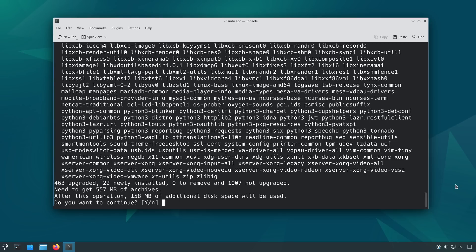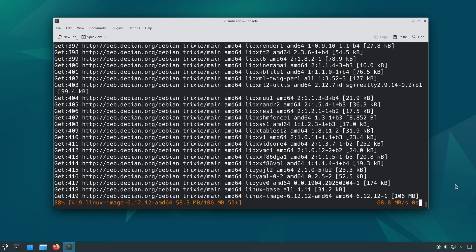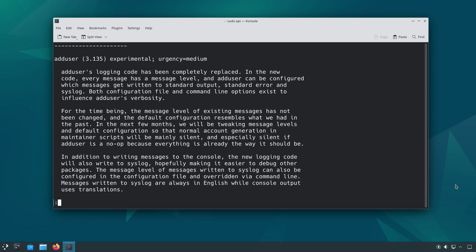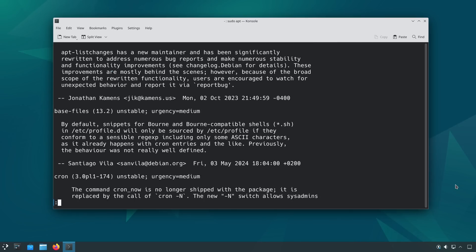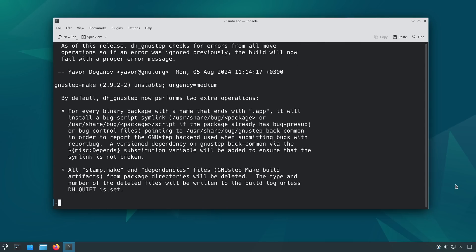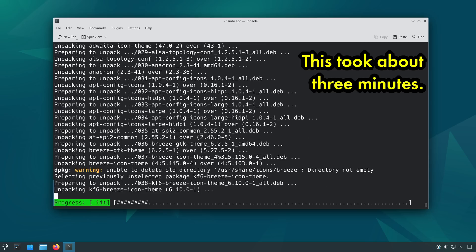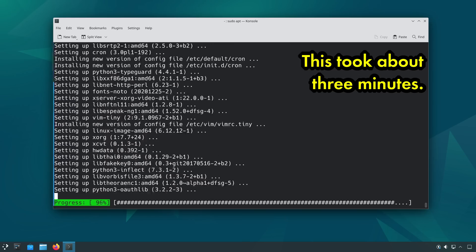Proceeding with the apt upgrade will download a ton of stuff — expect this to take a while. After apt reads the changelogs, you'll likely get a few informational updates about changes made in individual packages between versions. This is handy, and you can scroll through them if you'd like; at any time you can exit this notification with the Q key. Then the process of upgrading your packages will start, and it can take an awfully long time, and at this point in the cycle it can be a buggy mess.